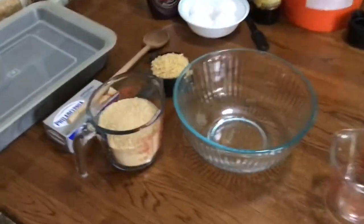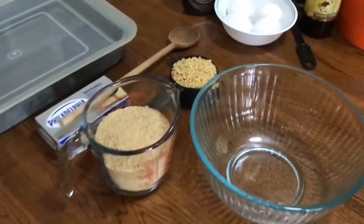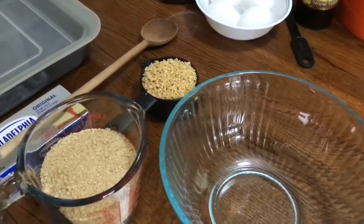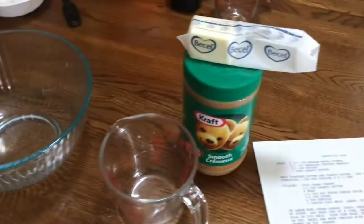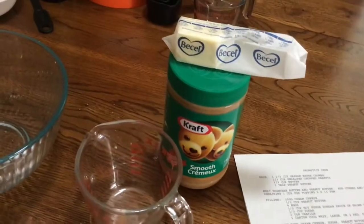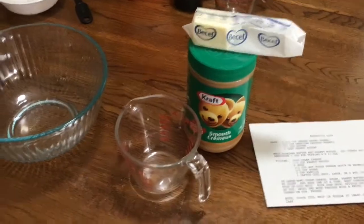Okay, so in order to make the base, you're going to put in one and two-thirds cups graham wafer crumbs, two-thirds of a cup of unsalted chopped peanuts, and then you'll also have to add in three tablespoons of peanut butter, and a third of a cup of butter.